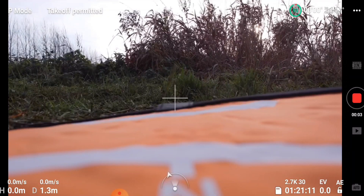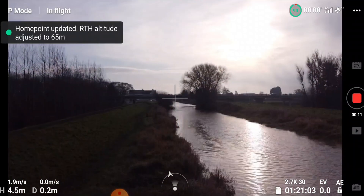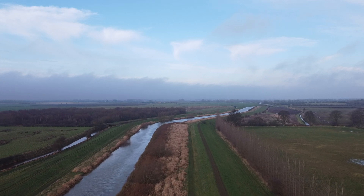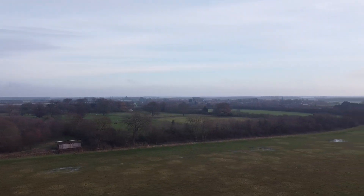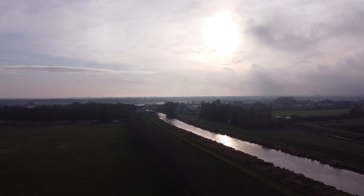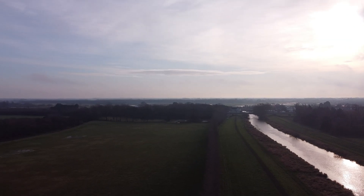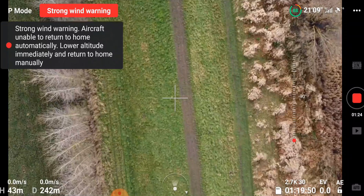We've got 16 satellites locked in. Going ahead and taking off — the home point has been updated, please check it on the map. We don't need to go far, we're going to explore the landscape. As you can see the sky is a little bit blown out, which is handy because in one of our next videos we're going to be reviewing some of the Freewell ND filters.